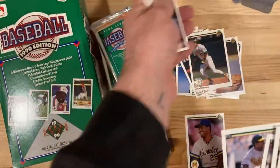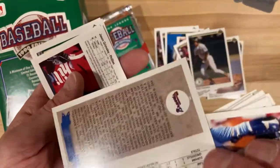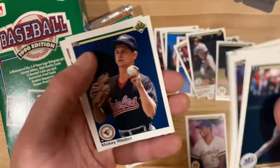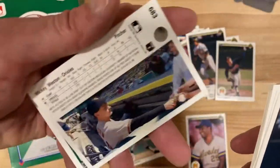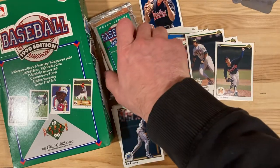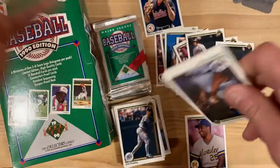There's the Cardinals for you. There's Steve Avery — rookie. Good-looking card there. Mickey Weston — this is the corrected version. The incorrect version would say Jamie Weston, both on the front and the back. So we've got the corrected version there. I wonder if that leads us to the conclusion that this is a later production box where they've made some of those error corrections. I guess we'll find out.